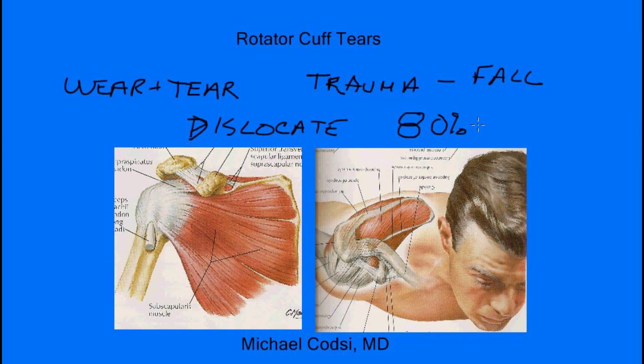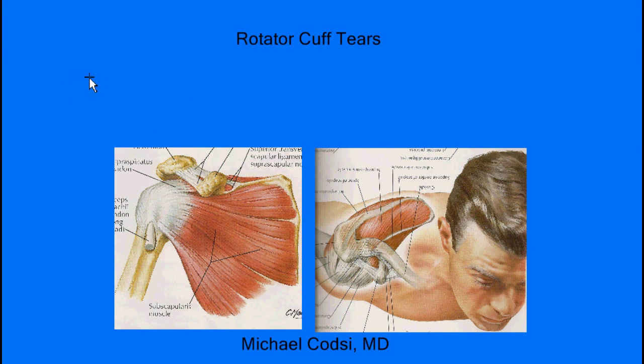Your provider will do a careful history, find out where your pain is, and perform a careful physical exam. The diagnosis of a rotator cuff tear is mostly dependent on the physical exam — your provider will examine your shoulder and test its strength. If you really have a tear of your tendon, the most noticeable finding on exam is a loss of strength. When you try to bring your arm up out to the side and there's a tear of the tendon on top, you won't have the same strength compared to the opposite shoulder. Your provider will compare both sides to determine whether you have a tear.